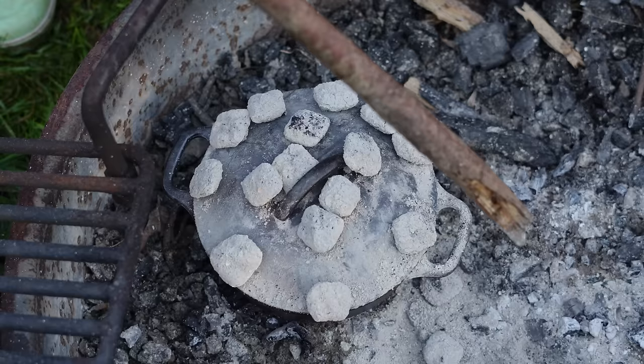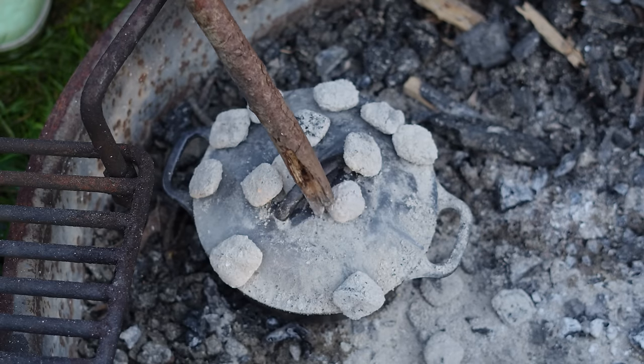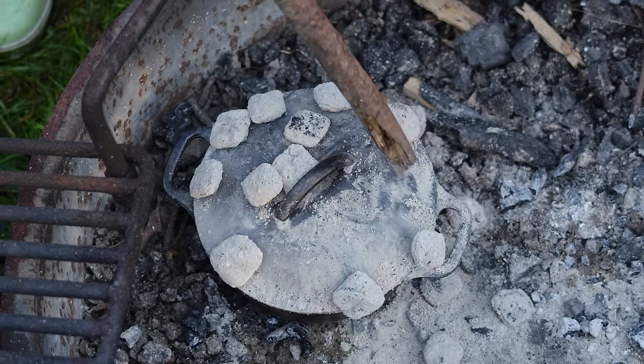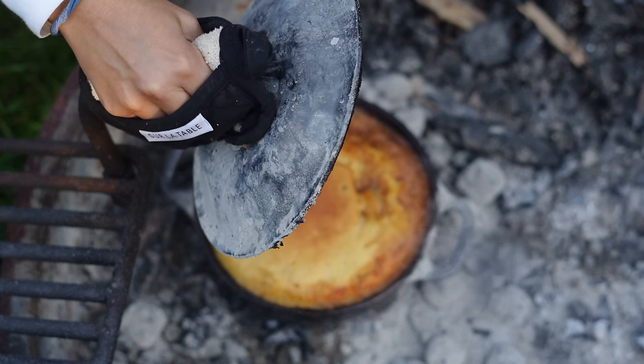Life would be a lot easier with a thermometer, and also some metal tongs that I have no idea where they went. It's been nearly 35 minutes, so I'd say it's probably done. Oh yeah — that's a nice cornbread!